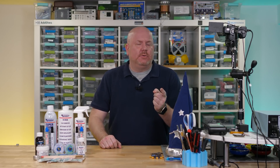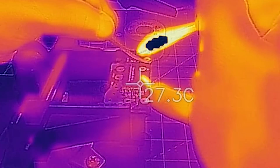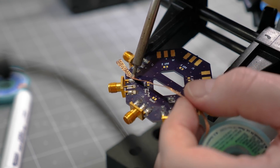Now, if adding solder to remove solder wasn't confusing, wait until you see our next tip. My favorite came from a prominent Element 14 community member who said to use more heat — and to use less heat. I joke that this tip was contradictory, but it's actually kind of true. When using desoldering braid, there is a significant mass that needs to be heated in order to get the solder to wick into the braid. If you use too little heat, the braid isn't going to be very effective. And if you use too much heat, you can, of course, damage the board being reworked.